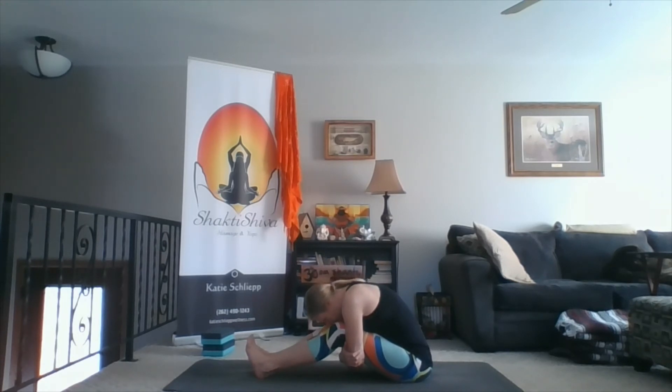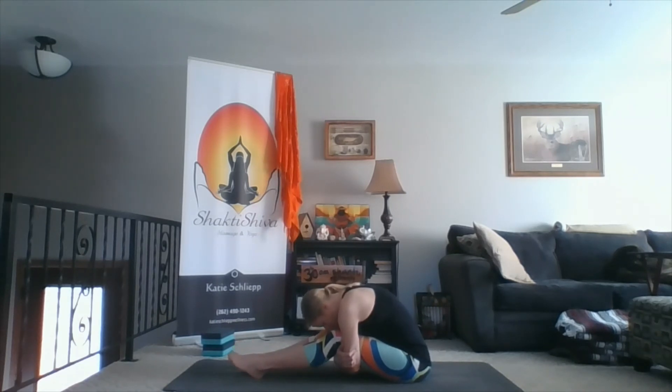Allow yourself to rest upon your thighs. Filling the belly with your breath. Pressing your belly into your thigh. Just being present in the sensations within your body right here.